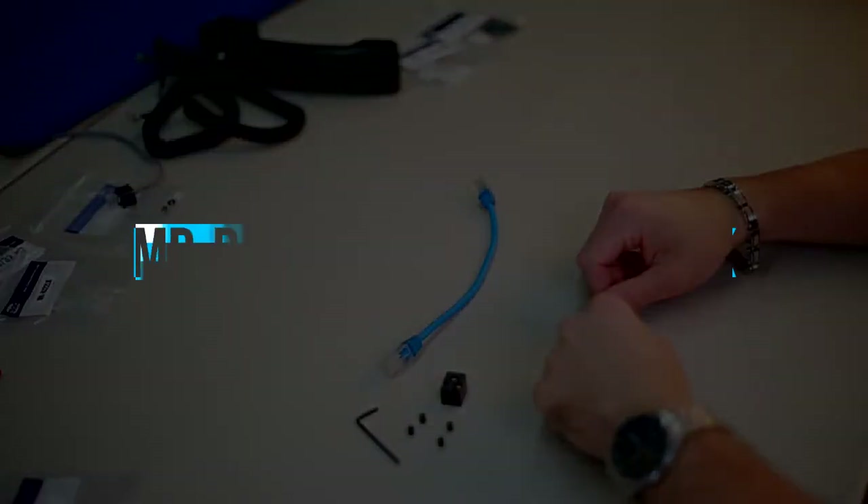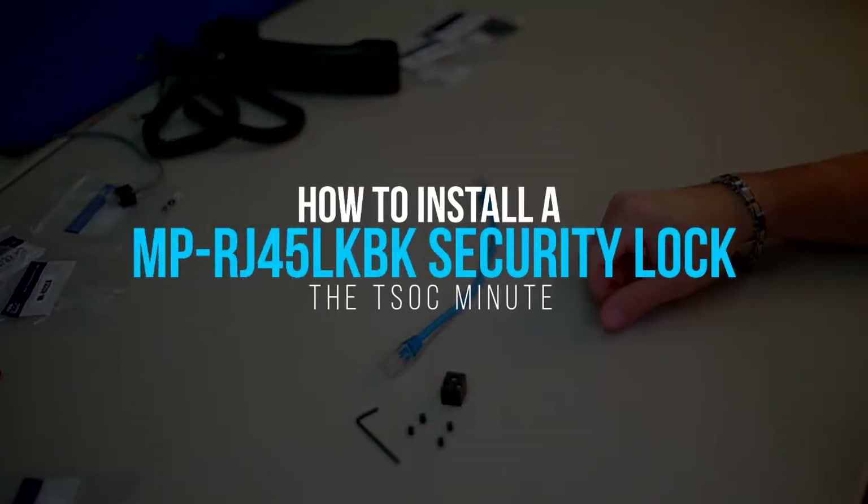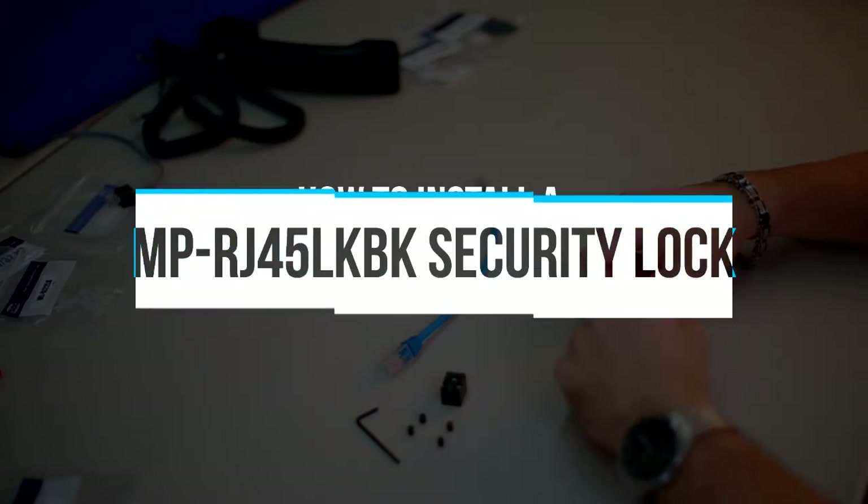Welcome to the TSOC Minute. How to install an MP RJ45 LKBK security lock onto an Ethernet patch cable.